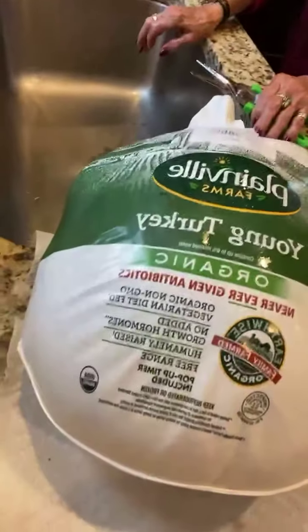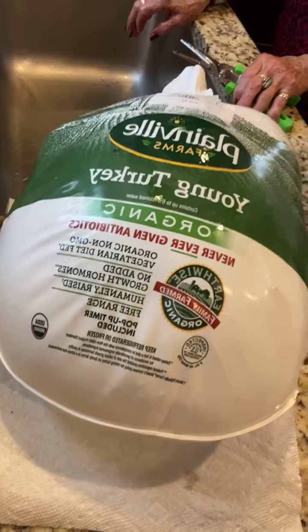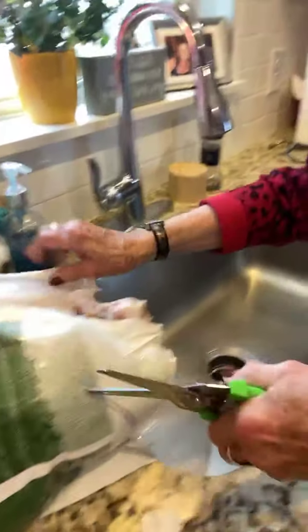Hi guys, welcome to the Solomonade Show with Sonia. We are going to go ahead and get this turkey ready. Happy Thanksgiving to all of you guys, thanks for joining us. So I picked up this turkey at Costco — actually Vernon got it this year. We have a nice young organic turkey, and mom's gonna go ahead and cut into it while Sonia's going to clean it.